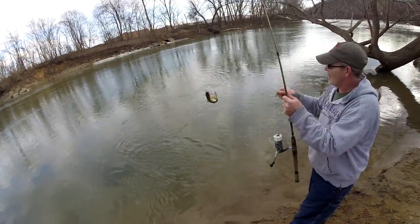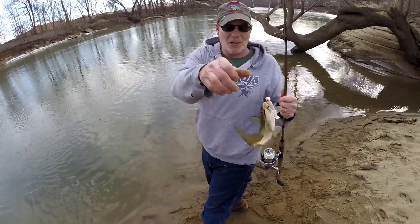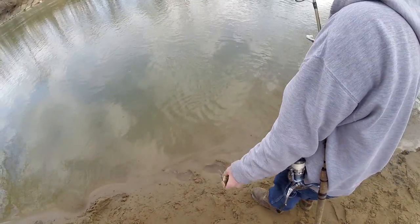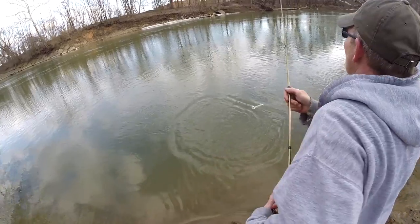He ate it — huge. Yeah, just look at that. Little channel munched that. He's the littlest one of the day. It's like fish number six there.